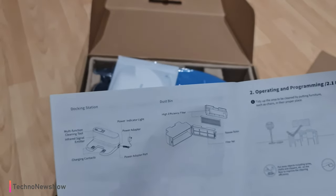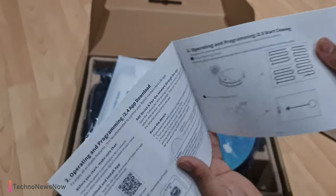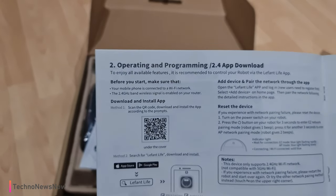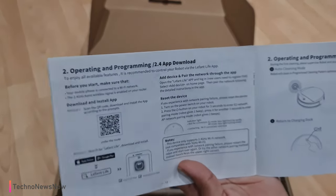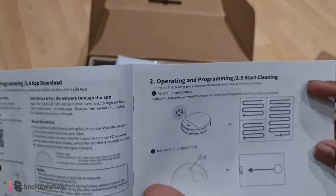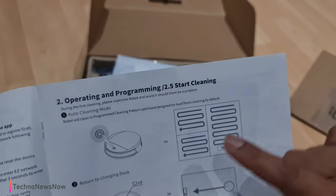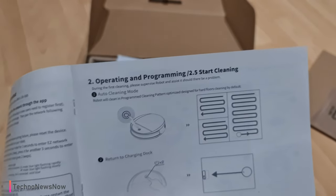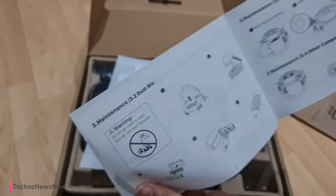There's information about the dustbin, how to use and clean it, and charging. You can download the Lefant app to control and pair the robot vacuum cleaner through your phone. You can also program a cleaning pattern — like a zigzag pattern — for where you want it to clean. Double-clicking the power button sends it back to its charging dock, which is really cool.